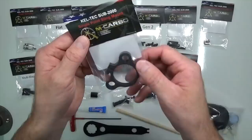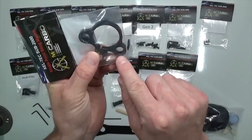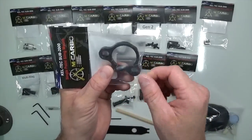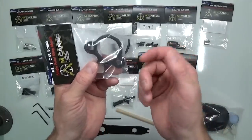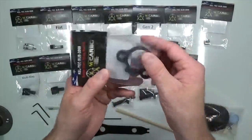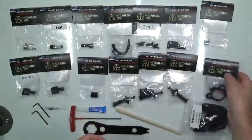Next up is the Kel-Tec SUB 2000 single point sling mount. It's got QD functionality and is ambidextrous — whether you want to use a single point sling with a QD swivel or a hook swivel, it functions with both. For left and right hand shooters, you can switch it around. It bolts right onto the collar.